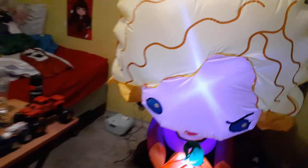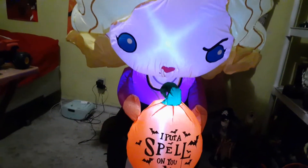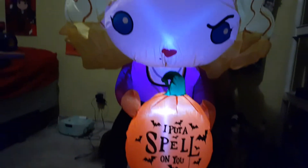Man, look at the nice detail she has. I'll turn the light up for her so you can see her in the night. Her hair, her eyes, her lips. And the pumpkin says 'I put a spell on you.' Her dress is down there.